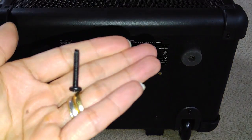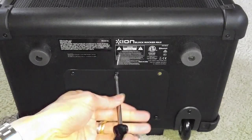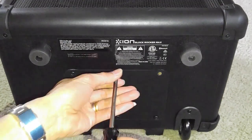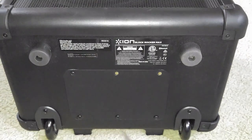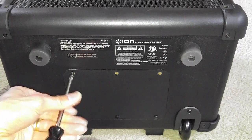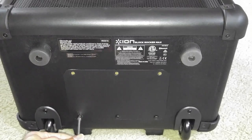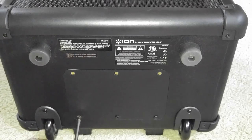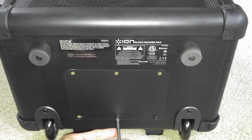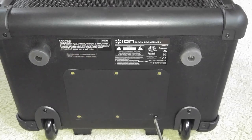The screws are about this long. This is the first time I'm removing this battery door. I did turn on the flash because today it's been raining and it's still kind of cloudy, and I want you guys to see it very clearly — what I'm doing — because on the black color it's hard to focus.